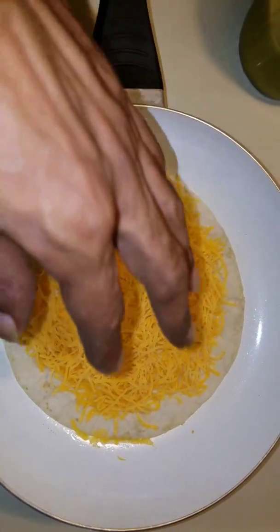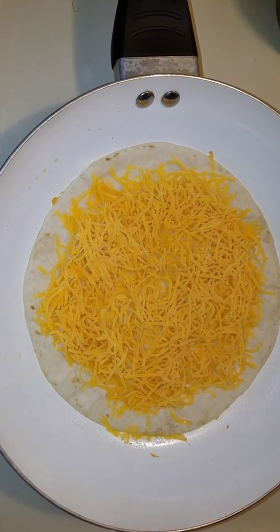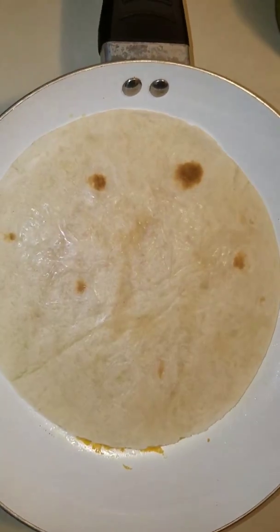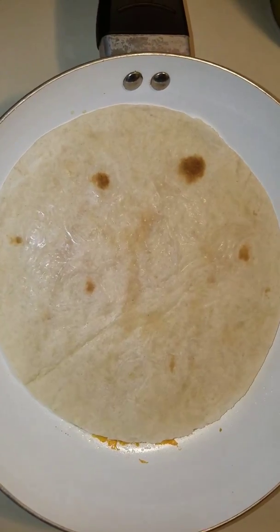Alright guys, as you can see I have my queso, all of my cheese on there. I'm going to go ahead and put this other tortilla on top, like so. And I'm going to get some more cannabis oil, coat the pan again, and flip this over.